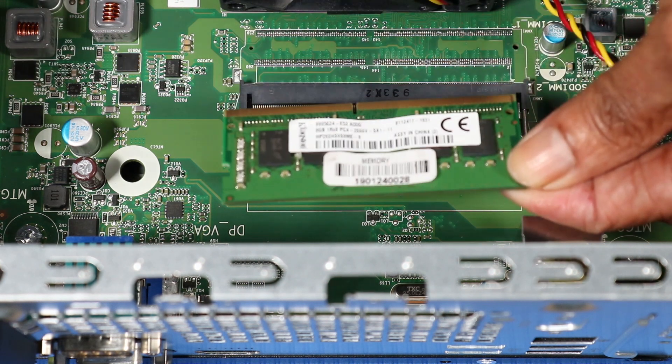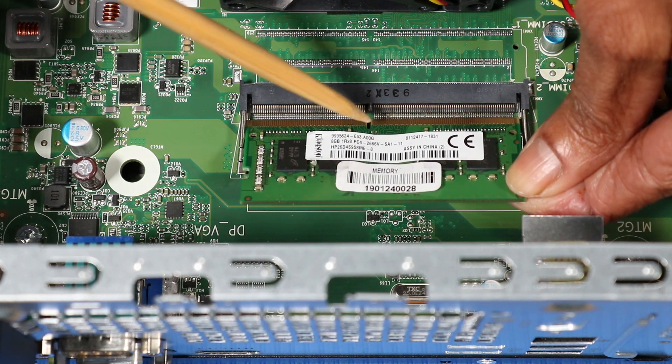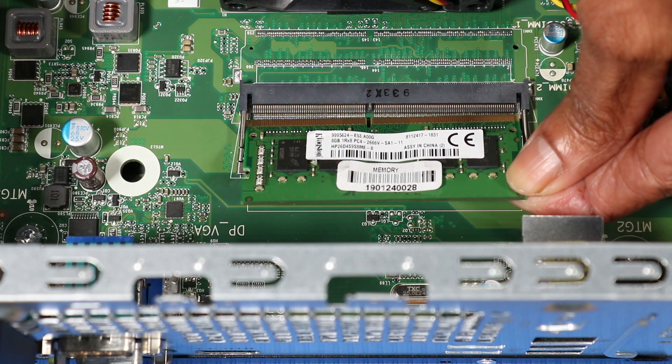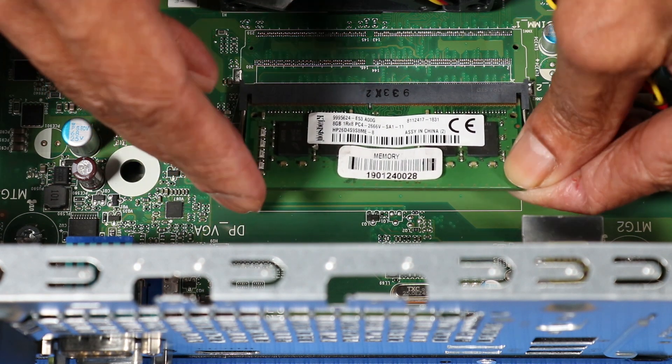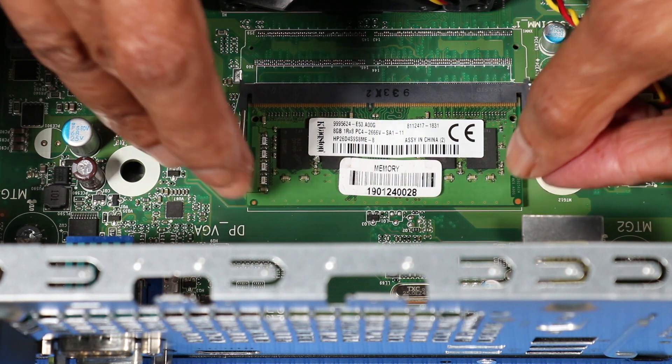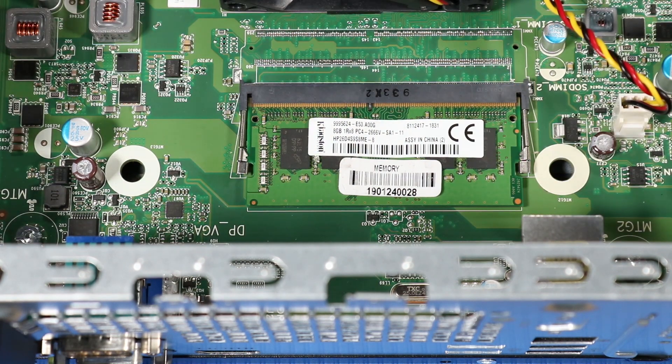Replacement. Align the notch in the memory module with the key in the memory module slot on the motherboard. At a 30 degree angle, insert the memory module into its slot on the motherboard. Press down on the memory module until the arms click into place.